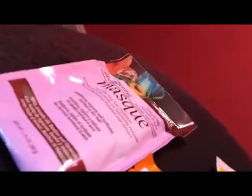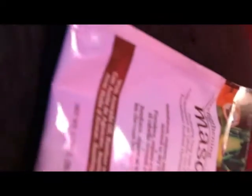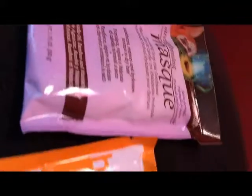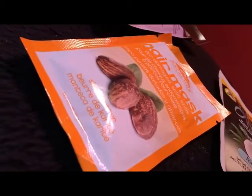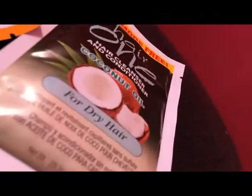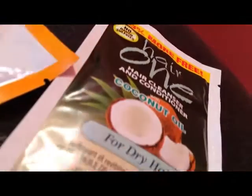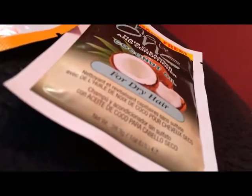Now here I have a few different masks. This is the Strengthening Mask by Hask — it's very good and has different blends. We also have the hair mask for damage and split ends, and another one which is coconut.